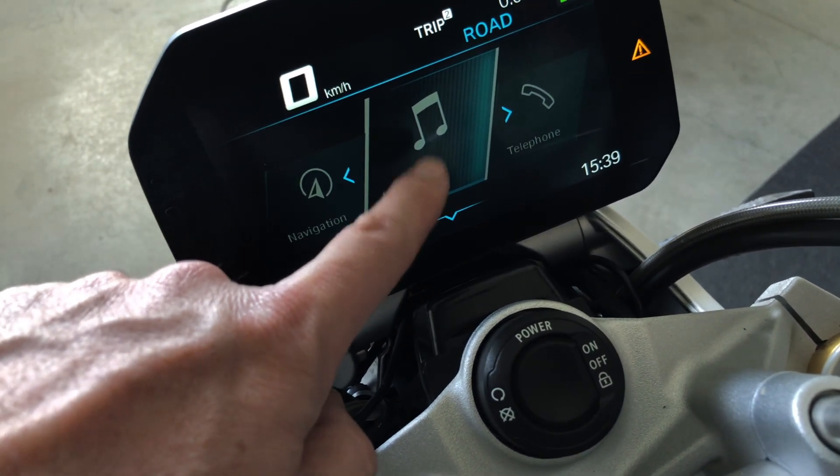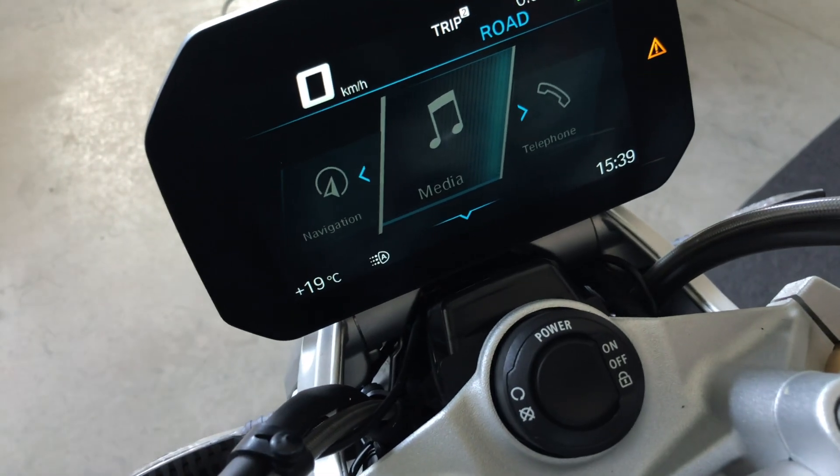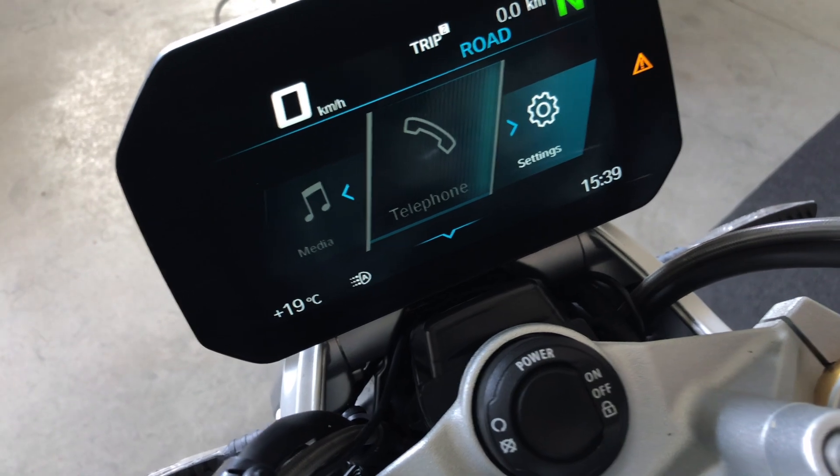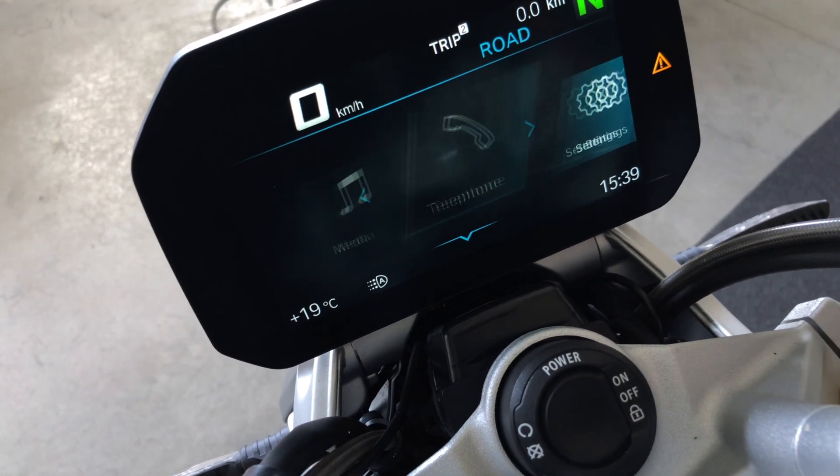Of course, you need a headset in your helmet. You can also control your phone through the bike, and these are the settings of the bike.